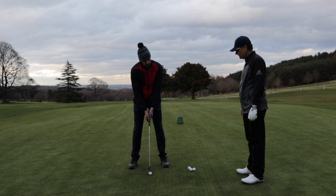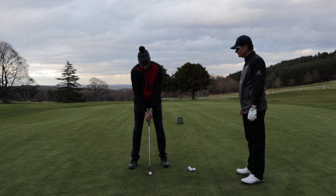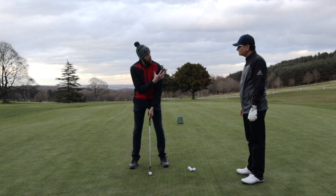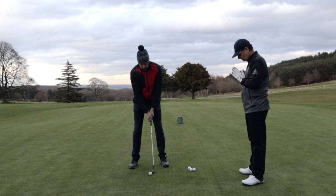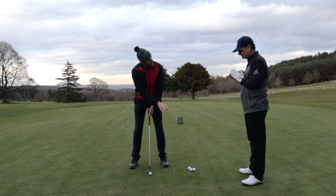You need your arms in what I'd call a ready position — not like a robot, and not too relaxed, just in a state of readiness so you can control the club head. Then using your shoulders, try to stroke the putter with control. You only need a one lever system — one motor — and it's all from your shoulders. We don't want the second motor being your hands, because that makes it hard to control distance.